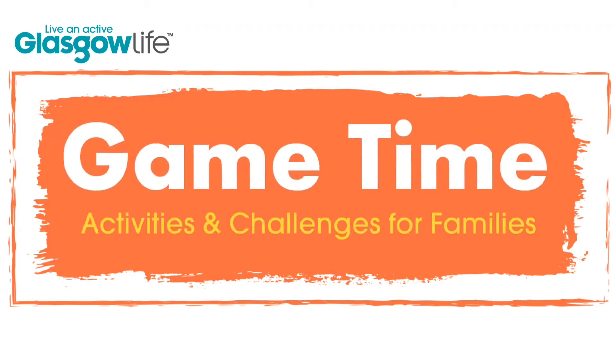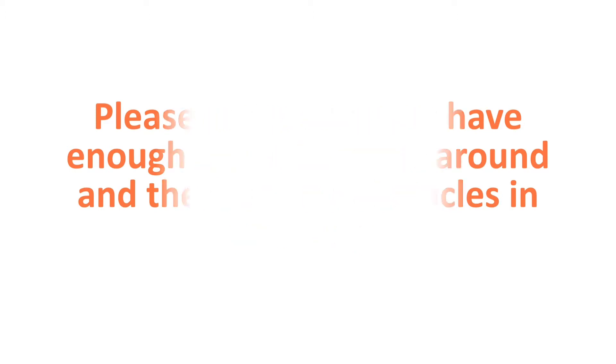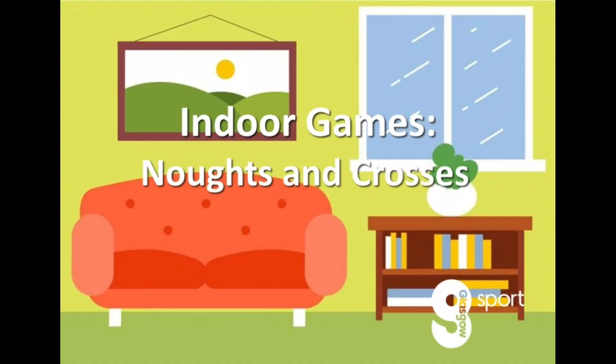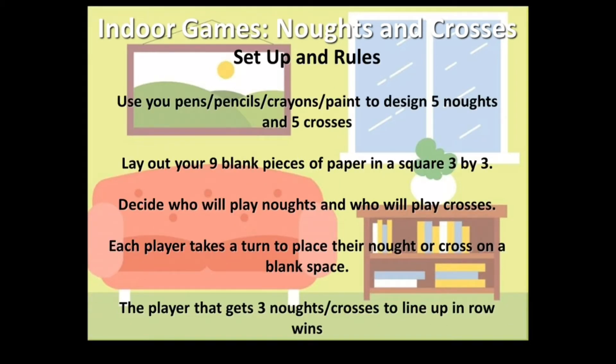Welcome to this game time video from Glasgow Sport. This is an indoor game and it's knots and crosses. For this game you're going to need some space, two players, some paper and some pens or pencils. Set up and rules are shown on screen but I'll pass over to our community coach Kirsty who'll take you through the game.